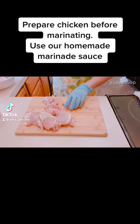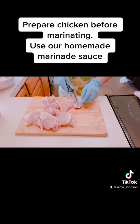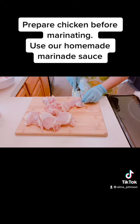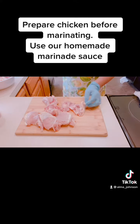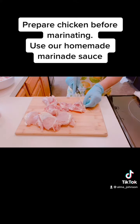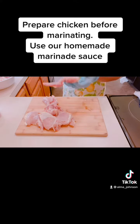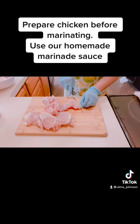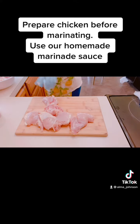I'm going to show you how to prepare your chicken before grilling it. First, we need to remove the fat from our chicken. Do not remove the skin, because we still need the fat — without the fat your meat will be really dry.